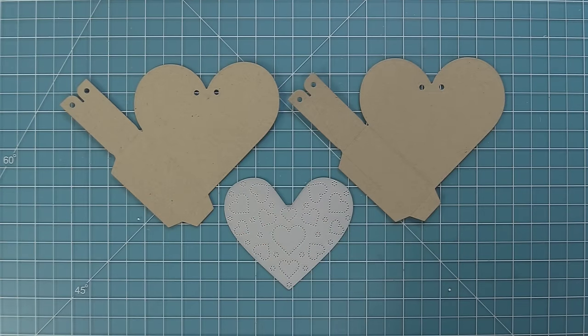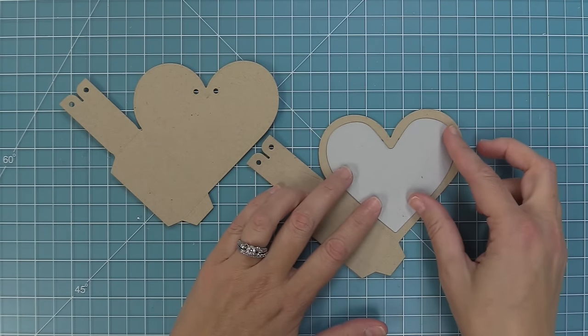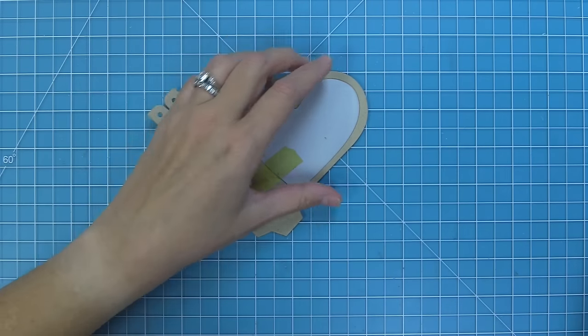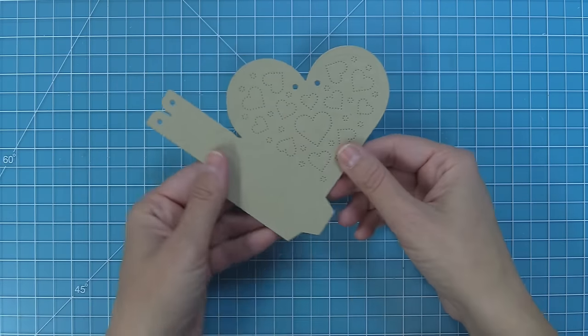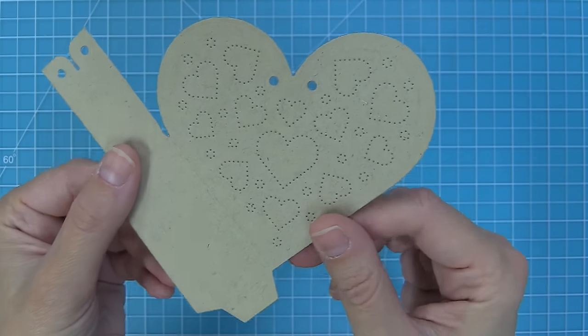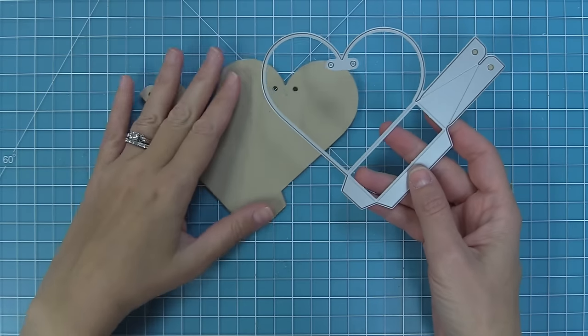Here we have the Heart Pouch dotted hearts add-on. This is a cute little dotted detail that you can add on to your heart pouch. All you need to do is just center it right there in the heart shape, hold it in place with some low tack tape, and then run it through the die cut machine. Look at that gorgeous dotted detail — it adds the detail but it doesn't cut anything. You can also add this dotted detail to other projects, and we have a cute card at the end of the video to show you how.